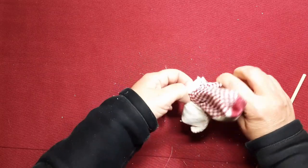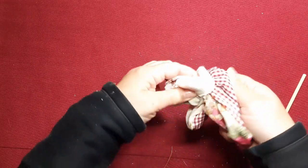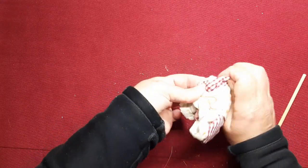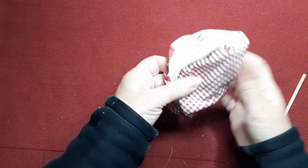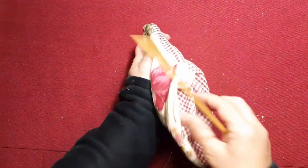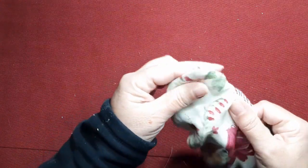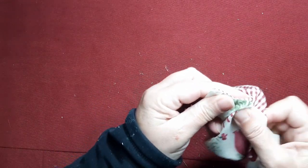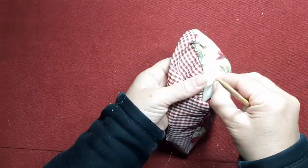Si no tenéis guata o fieltro, podéis hacerlo sin nada. Yo en esta ocasión estoy utilizando loneta para el tejido exterior y una telita de algodón de Vichy para el tejido interior. Pero si utilizáis dos lonetas también son tejidos resistentes. Y bueno, pues en estos días tan complicados que está todo cerrado, si queremos hacer este tipo de cositas, pues tenemos que arreglarnos con lo que tengamos por casa.